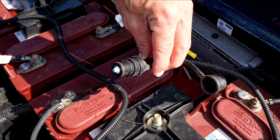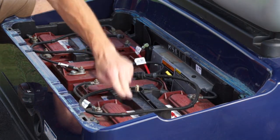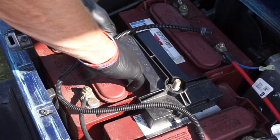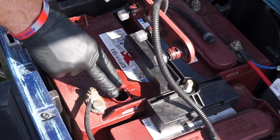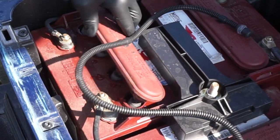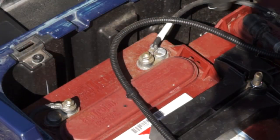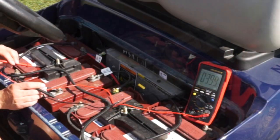Some batteries have single point watering systems like this Trojan setup — water flows in through this port and flows to each of the vent caps to refill the batteries to the specified level. Other batteries require removal of the vent cap to fill each individual cell to the specified level. Check all cable connections routinely; ensure connections are tight, clean, and free of corrosion.